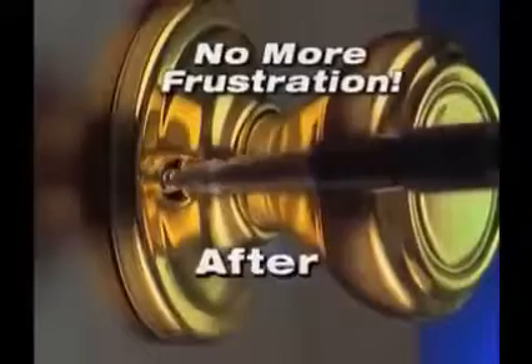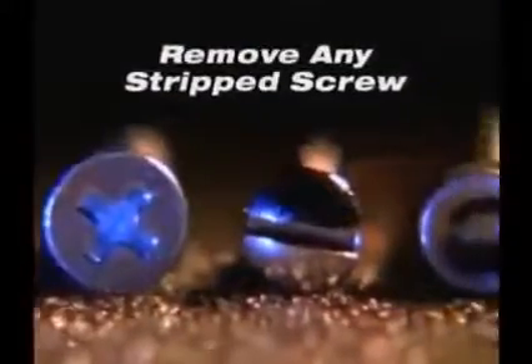you can easily remove any stripped screw in 10 seconds or less. You'll never again be slowed down or frustrated by a stripped screw or broken bolt. Phillips heads, flat heads, hex heads, painted overheads —